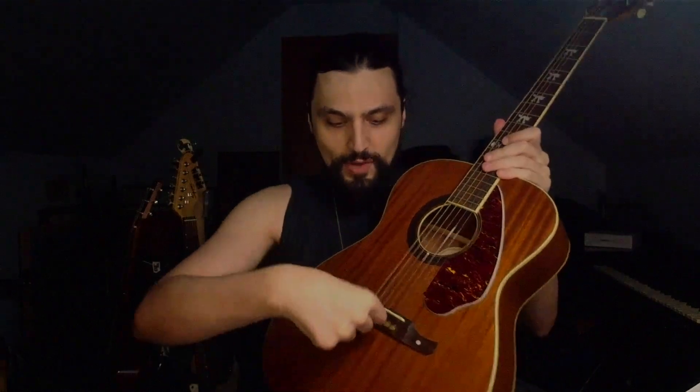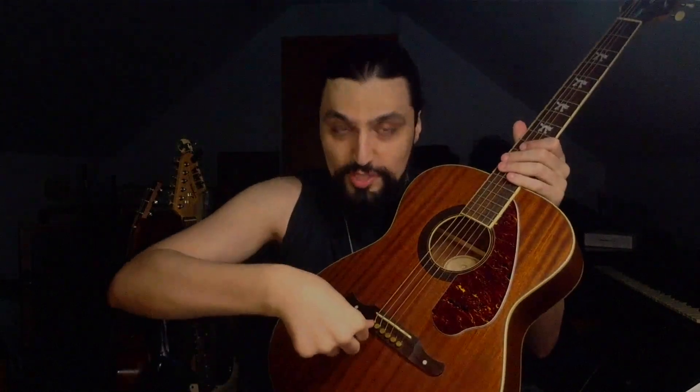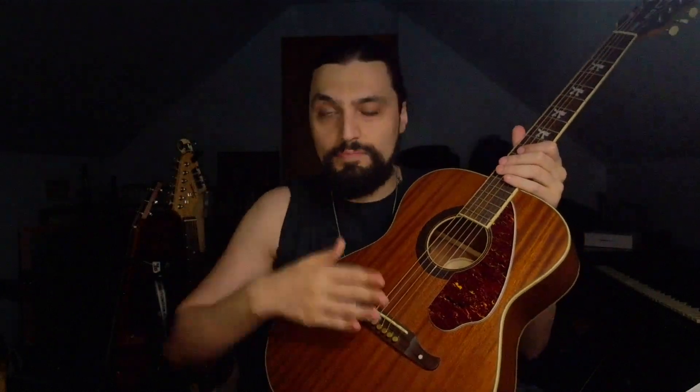This is going to be guitar 101 for those who don't know much about guitar. The bridge pins are these guys right here. There's a pin going down into each saddle of the guitar. It's essentially where you put in the guitar strings. You put a bridge pin in here to basically hold down the strings so that they don't pop out of place.